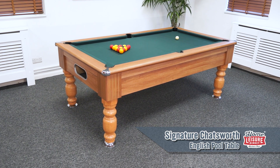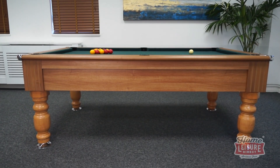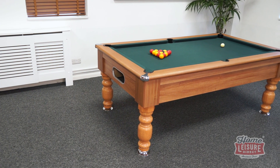This is the signature Chatsworth English pool table. The idea behind the appearance of the Chatsworth is a strong but classic appearance, reminiscent of that of the classic snooker table.